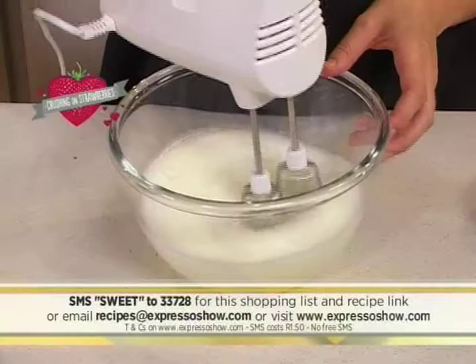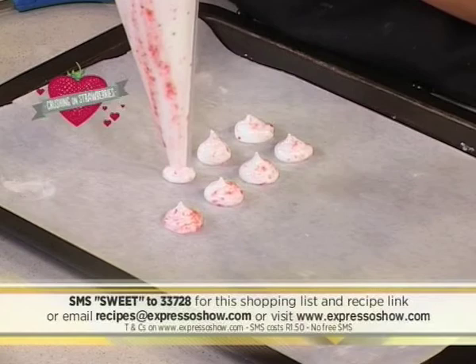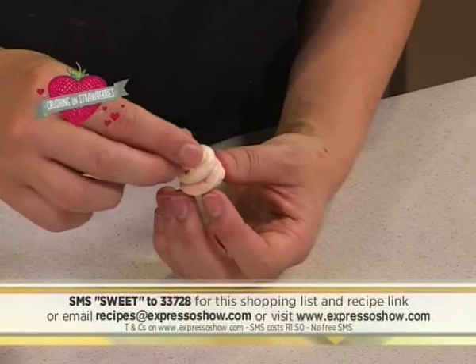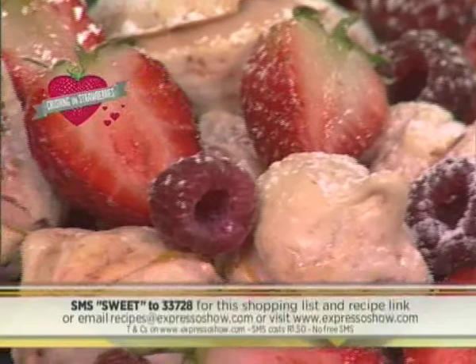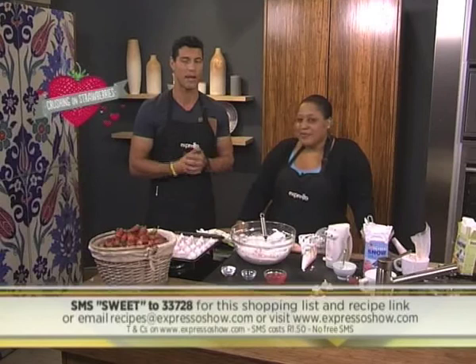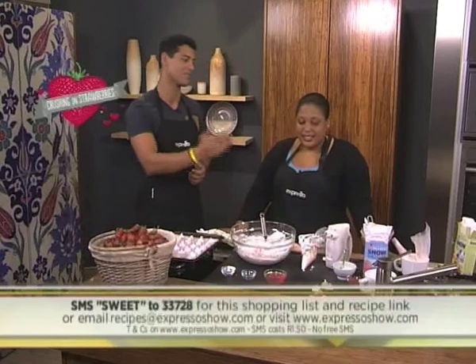Beat egg whites to soft peak, then gradually whisk in sugar until glossy. Fold in corn flour and vinegar. Ripple in a strawberry puree, then place into piping bag. Pipe onto lined baking sheet, then bake for one hour, then leave to dry. Mix cream cheese, icing and strawberry puree. Sandwich meringues with cream cheese. That kiss was amazing, by the way! The keyword, once again, is sweet to 33728. SMS that to get the shopping list and a link to the recipe. SMSs do cost R1.50. Thank you so much, Zola — and there you have it: your very own Strawberry Ripple Kisses.